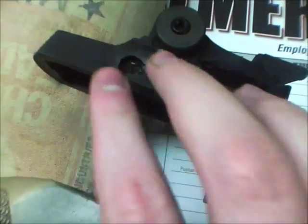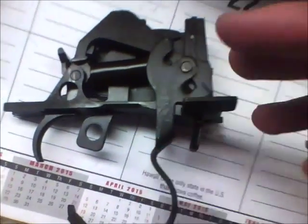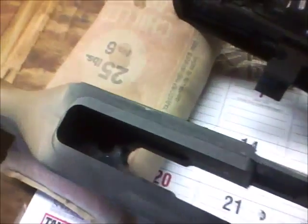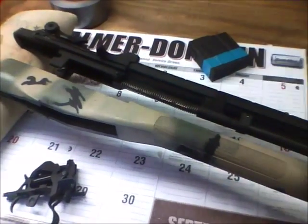This up here — the receiver — this little cap here, and this trigger group. That's all that touches the stock. And as you can see, I did really good at keeping paint out of the stock, so it shouldn't have any hiccups or problems.